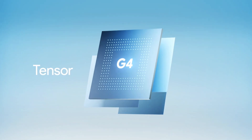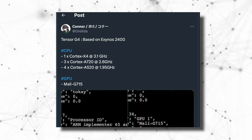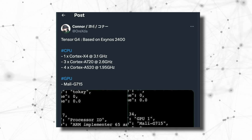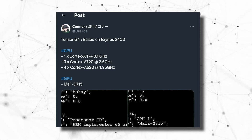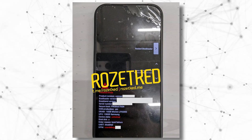Pixel 9 Pro will be featuring Google's latest chip, which is the Tensor G4. Here are the full specs: one Cortex-X4, three Cortex-A720, and four Cortex-A520 CPUs.